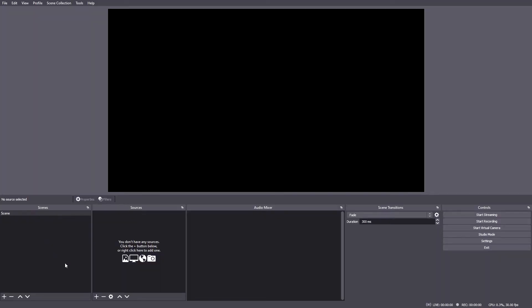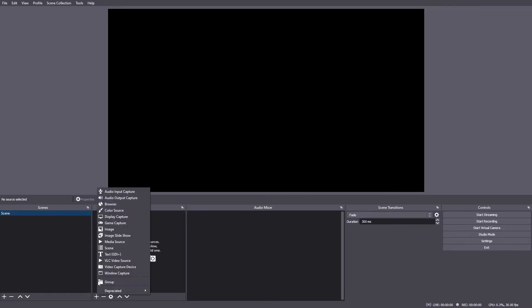You will have to have the proper program on your computer, like OBS, in order to capture that. The first thing you want to do is open up OBS, which is free. Then go in there, select the scene you want — click on Scenes, then click the plus button.